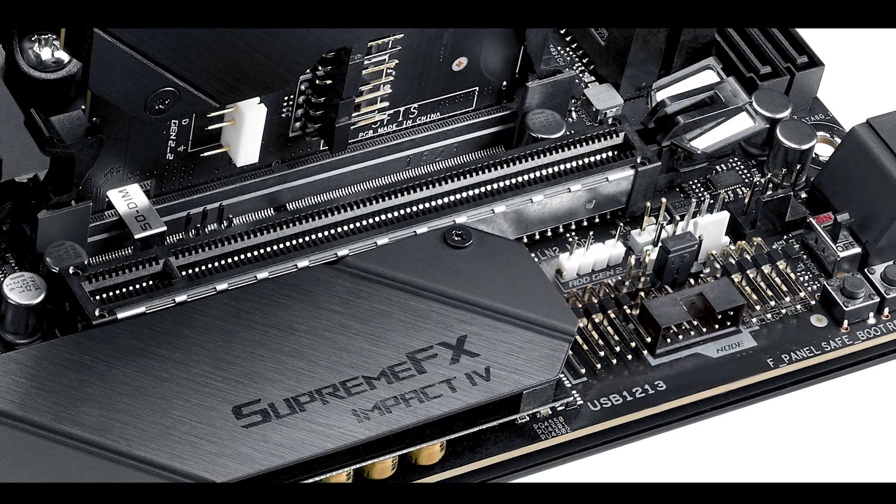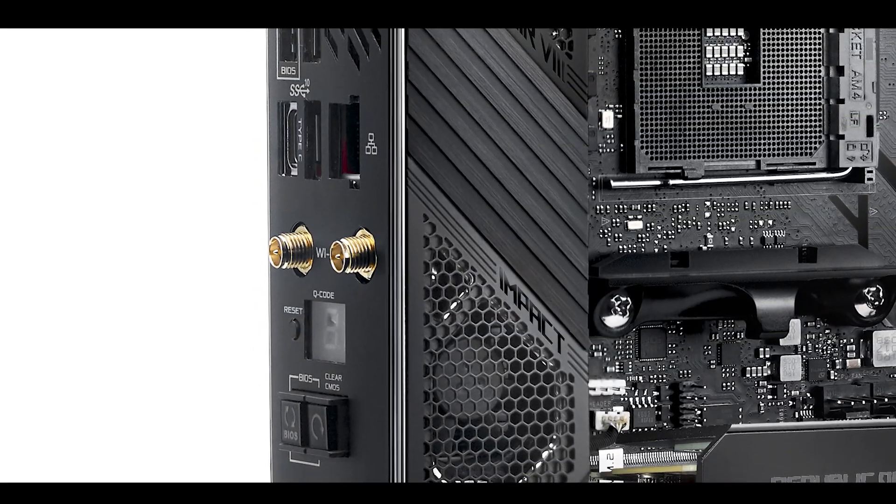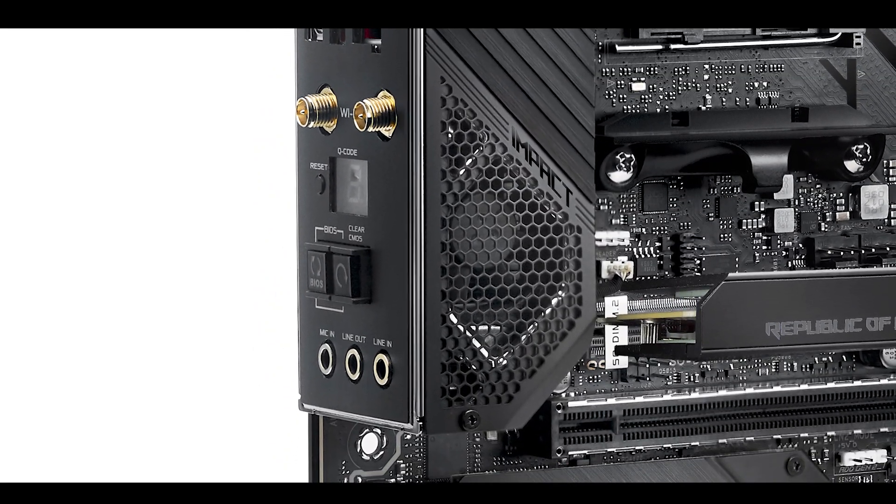There is something strangely attractive in seeing so many features crammed into such a small package. Even if it's not the most useful motherboard, it's so freakishly cool — it's a gig fest all together.